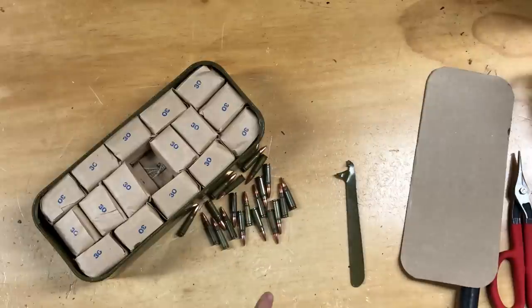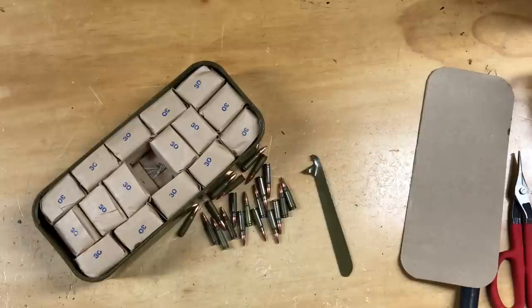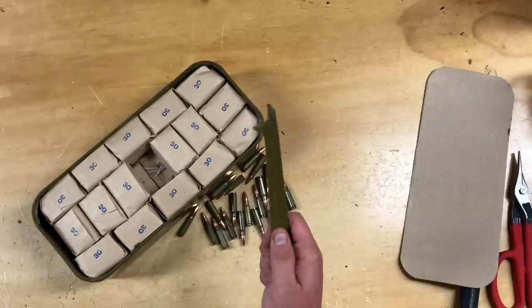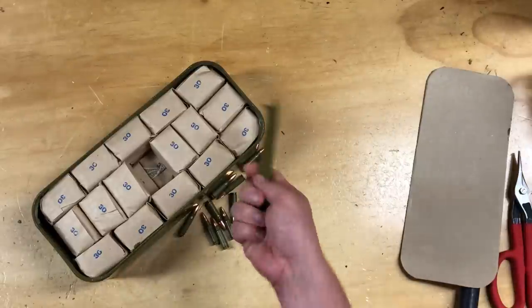Thanks for watching everybody, I appreciate it. If you've got any questions, let me know. It's a pretty self-explanatory, straightforward video. If you had not opened up one of these spam cans before, hopefully that educated you on how to do it. Everybody's got a different way to open these — a lot of people like me just don't care and use this tool, because we're not opening a billion of them every day. It took what, maybe five minutes from start to finish to get that crate opened and this can opened up.